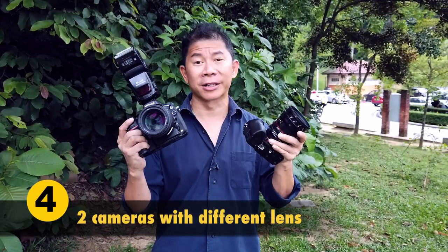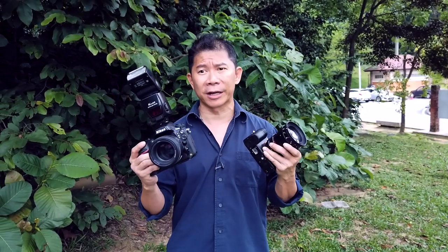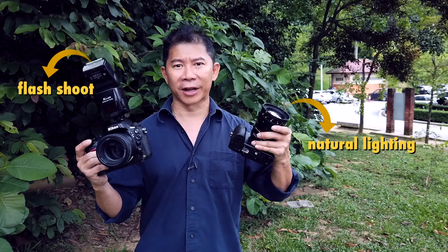Since time is an important factor, my advice is to have two different cameras for this kind of shoot. You have no time to change lenses. You have no time to reconfigure white balance, shutter speed, and F number when switching between flash and natural light. So what I typically do: one camera for flash shoots, another camera for natural lighting. You can even configure them so one is for full body shots and the other is for half body and macro shots. You will shoot faster.